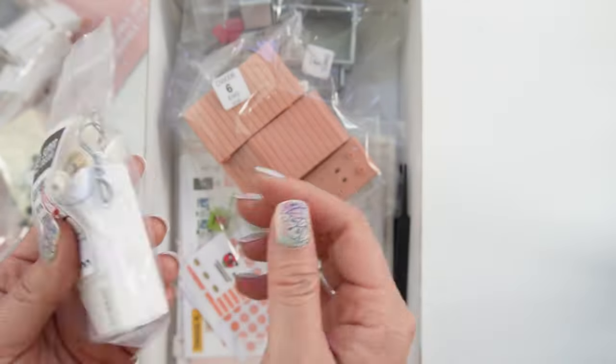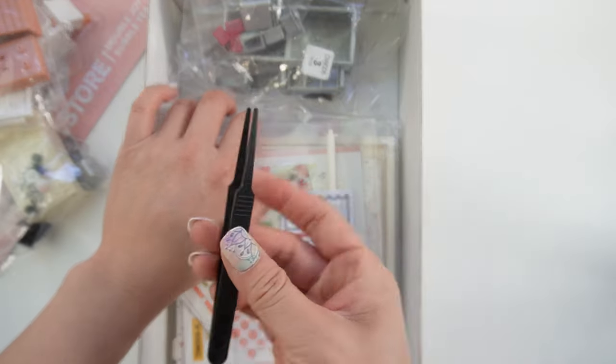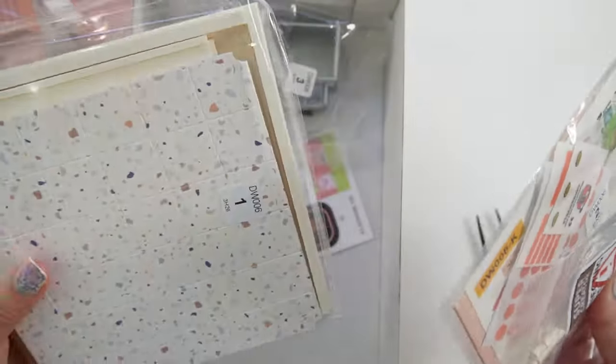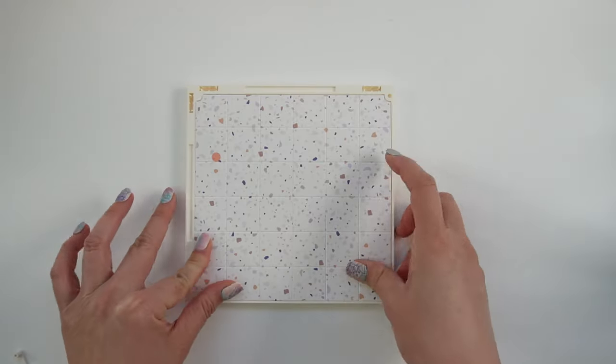Oh, and it lights up too. So we've got a little pair of tweezers. And here's the floorboard. Let's get started. Let's start by putting the walls together.